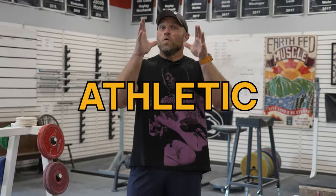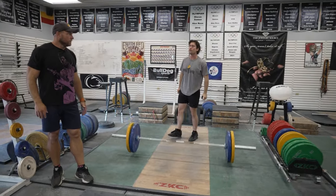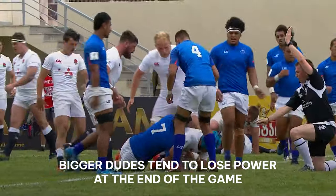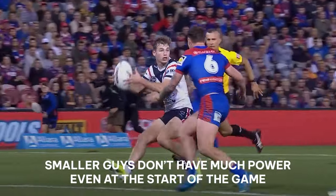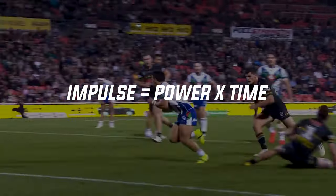In rugby, we need to be fast, athletic, and really, really strong. Most importantly, we need to move heavyweight fast. We need to train in a way that improves global innervation, which will in turn lead to high rates of high threshold motor unit recruitment. That's going to help us produce a large amount of power in a short period of time.